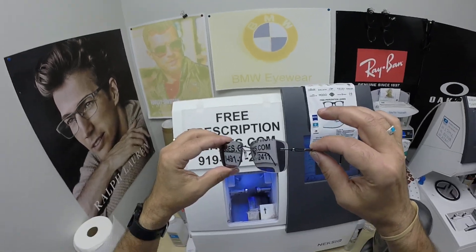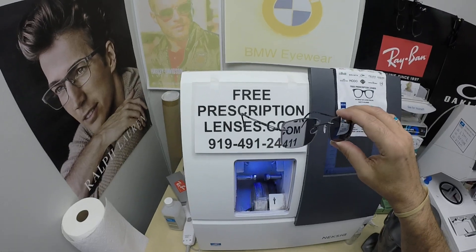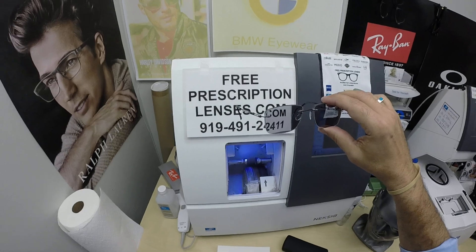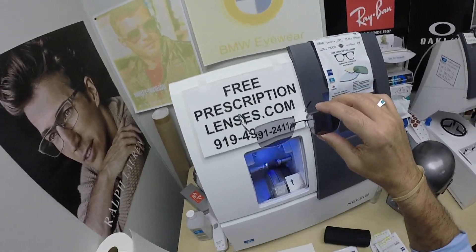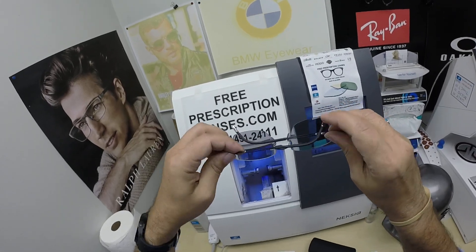This is the lightest weight pair of glasses out there. Lee has said this is about his third or fourth pair — they will spoil you. It's like wearing bedroom slippers when every other pair of glasses is army boots. It's hard to switch. There's nothing lighter weight or more comfortable.